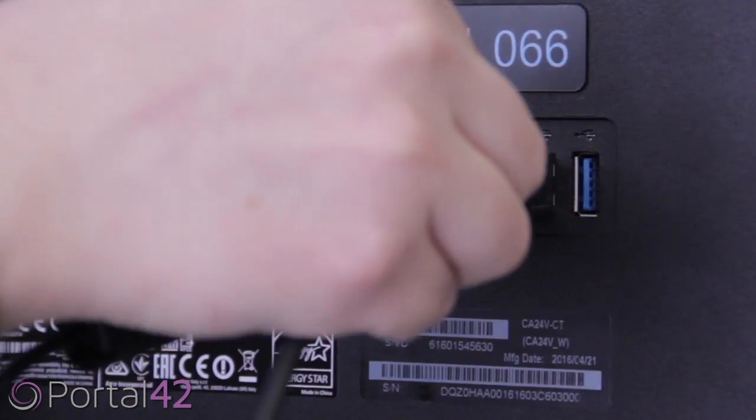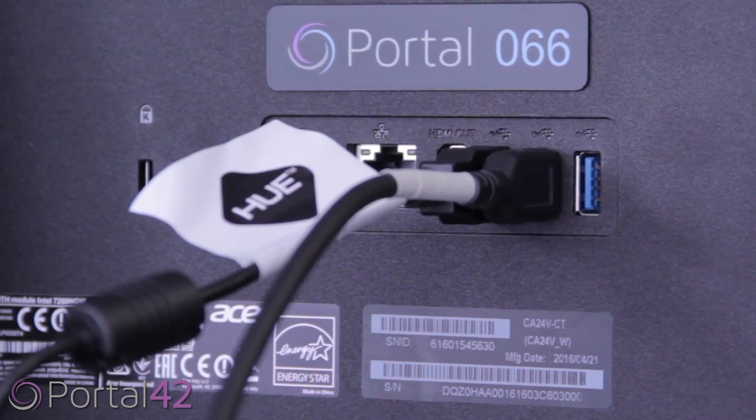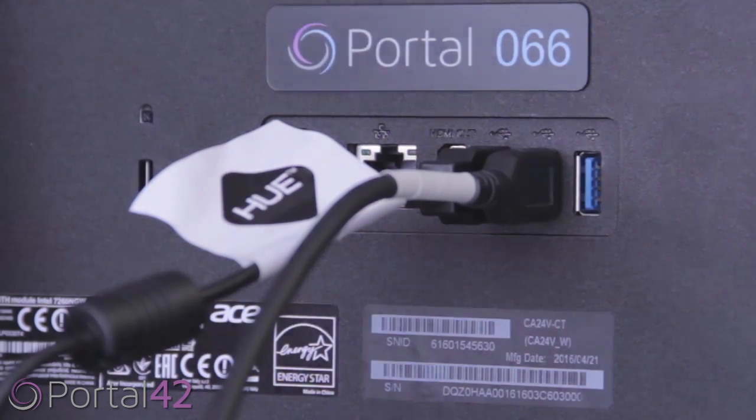Plug the barcode scanner, webcam, and scan check into the back of the computer or Portal 42 device.